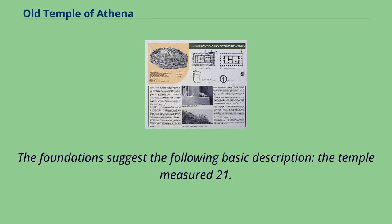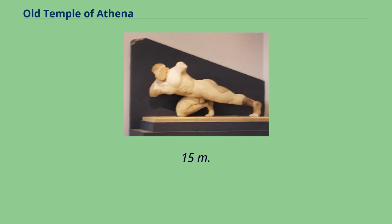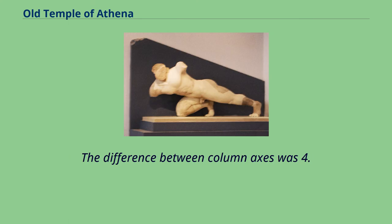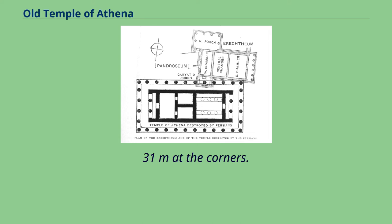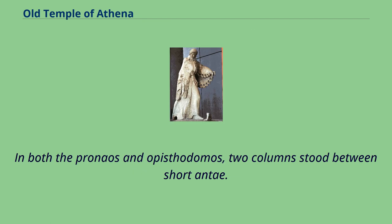The foundations suggest the following basic description: the temple measured 21.3 by 43.15 meters. It was surrounded by a peristyle of 6 by 12 columns. The difference between column axes was 4.04 meters, narrowed by 0.31 meters at the corners. The stylobate was slightly curved, though whether this also applied to the superstructure remains unclear. In both the pronaos and opisthodomos, two columns stood between short antae.